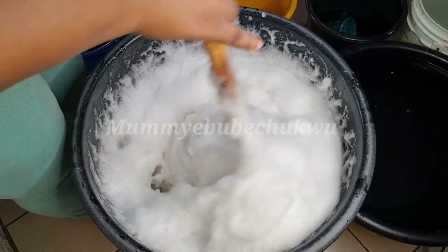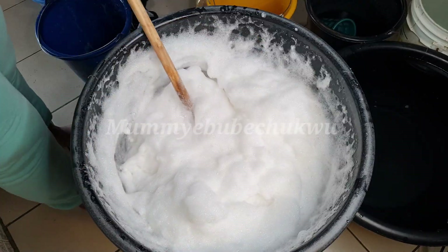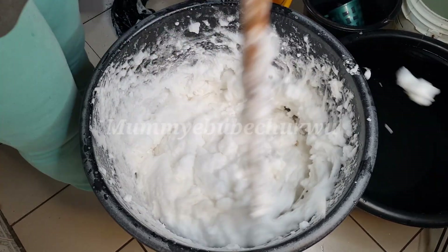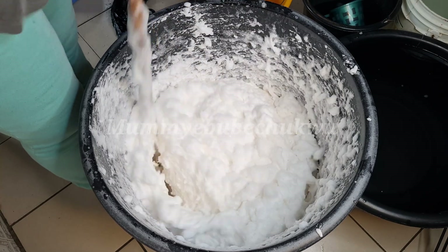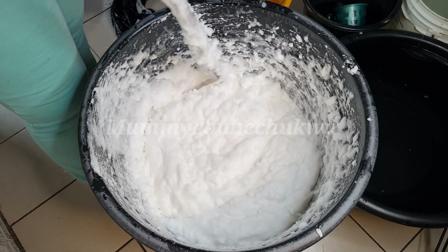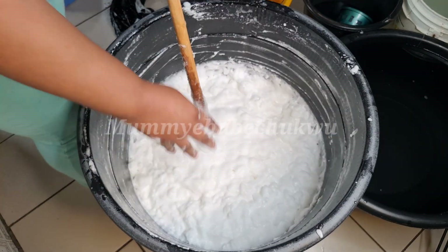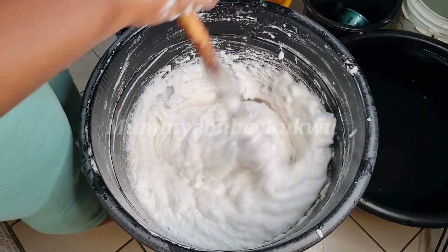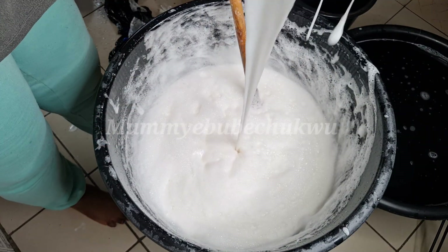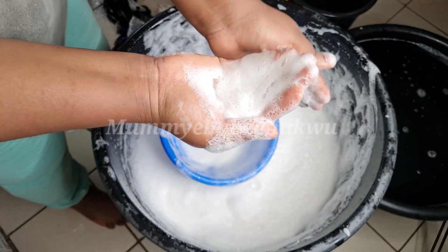The soap will become very thick to stir. As you can see, I am putting a lot of effort to stir — it is very, very thick right now. The soap is sedimenting and coming down. The foam is coming down. It's been about 15 minutes of mixing. Look at how thick it is — that means I will be adding about 15 to 20 liters of water to it because it is too thick.